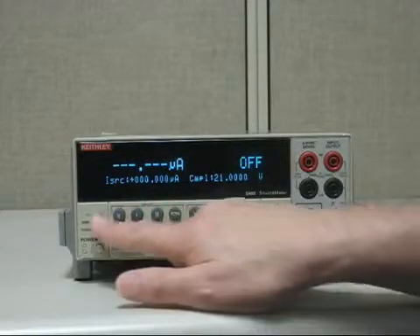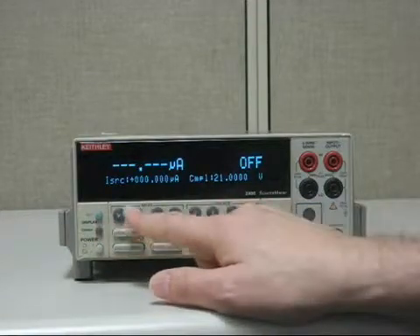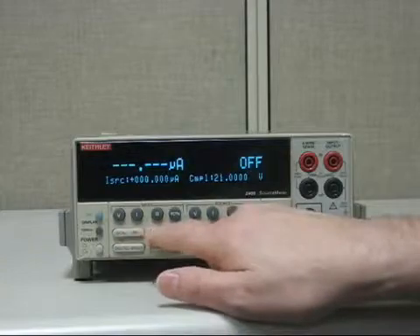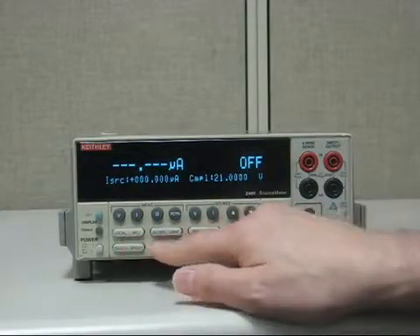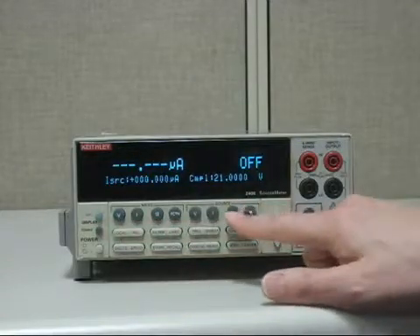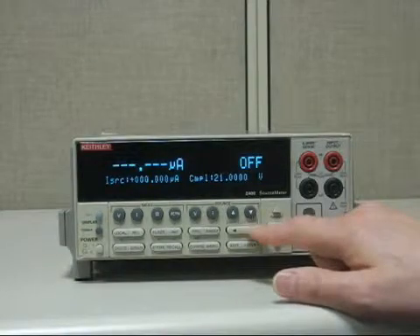That's easily done by using the little blue edit button. There are two ways to enter values: either hit the edit button and then go through the little blue numbers, which are on top of the middle row of buttons, and use that as a data keypad, or you could hit edit and use the up, down, or right and left arrows. Either way, let's try them both.